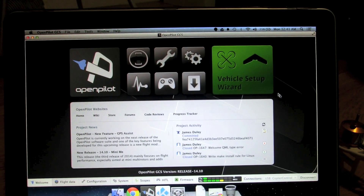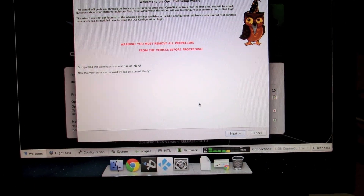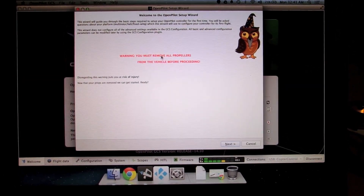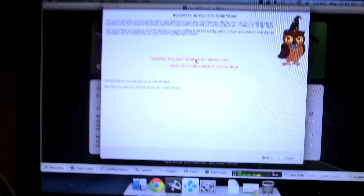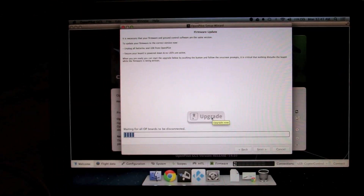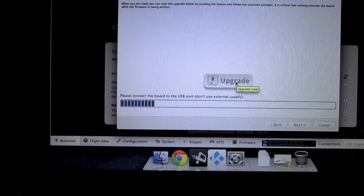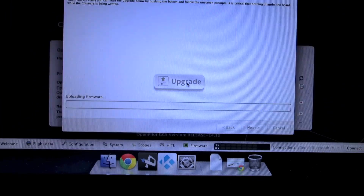Once connected, click on the Vehicle Setup Wizard. The next screen gives a warning to remove all propellers — we've already done that, so click Next. The next screen will ask you to upgrade the firmware. Click Upgrade and it will ask you to disconnect the USB. Once disconnected, reconnect the board and it will start upgrading the firmware.